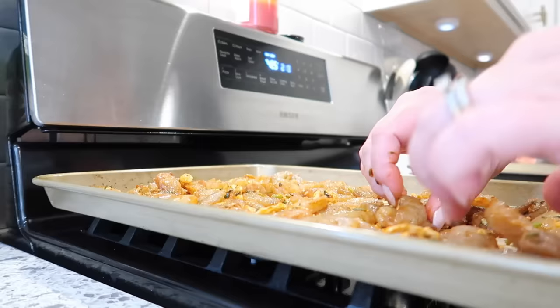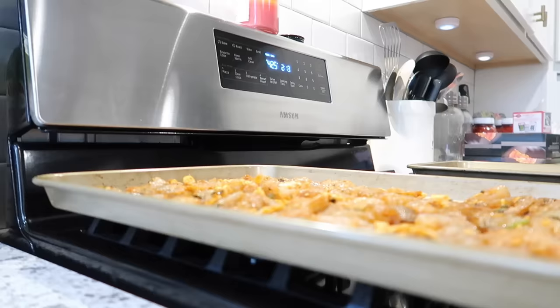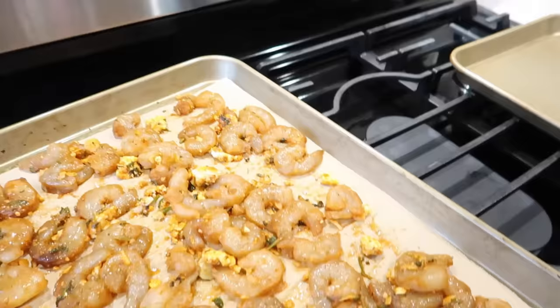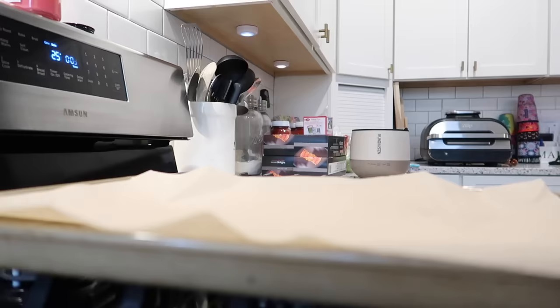Sheet pan meals are obviously very convenient — minimal dishes. This shrimp tacos recipe turned out really good. I'm actually going to serve it over rice for lunch meal prep this week, but obviously there are multiple things you can do with it. I have my oven set to 425 degrees and I'm just going to go ahead and pop that in. It'll cook for about 10 minutes or so, depending on how big your shrimp is.